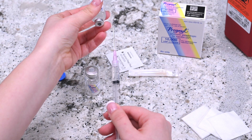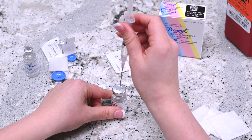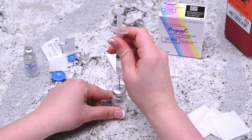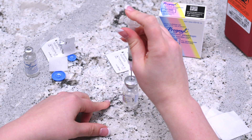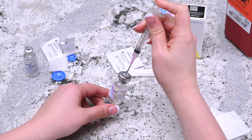Keep the tip of the needle immersed in the solvent by moving the needle down as you draw the medication. Remove the needle from the vial and place it into the vial of Pregnol powder and release the solvent by pushing the plunger. Mix the content of the vial by gently swirling the vial until all the powder has been dissolved.